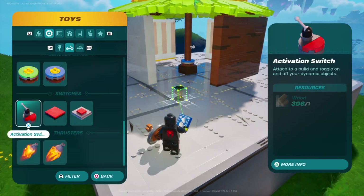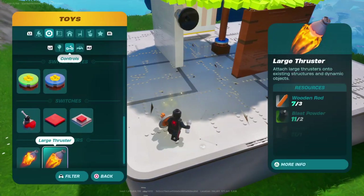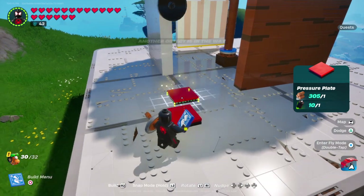Put a switch down real quick, throw a booster on there. Alright, that's your rotation mechanism.